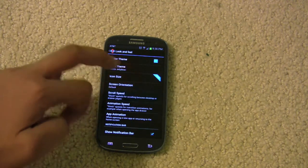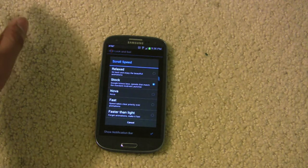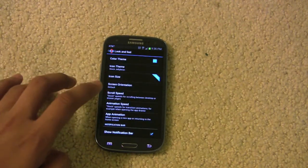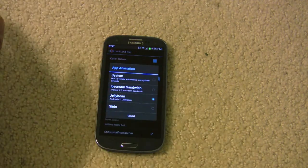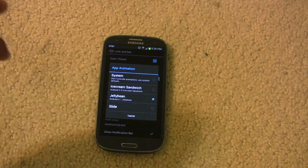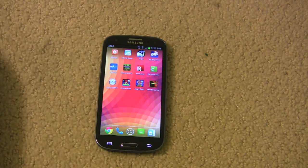Scroll speed is completely up to you. Same thing with animation speed and app animation. For app animation, you can use system so it would open apps like Samsung or HTC wanted them to open. Ice Cream Sandwich will open them like it did in Ice Cream Sandwich, and Jelly Bean will open them like it would in Jelly Bean. That's it for Nova Launcher.